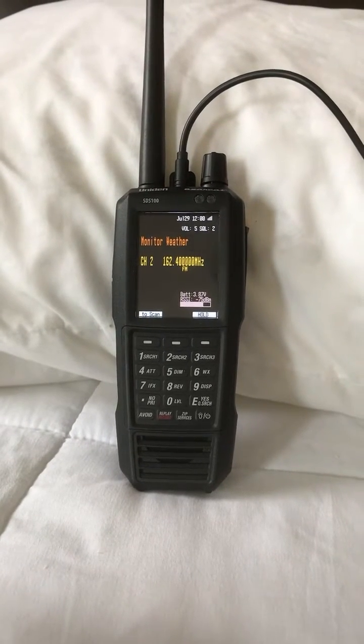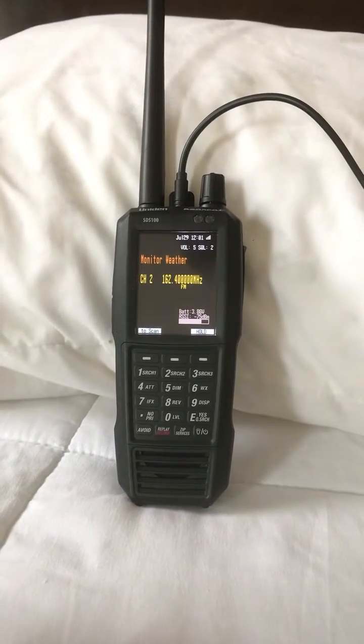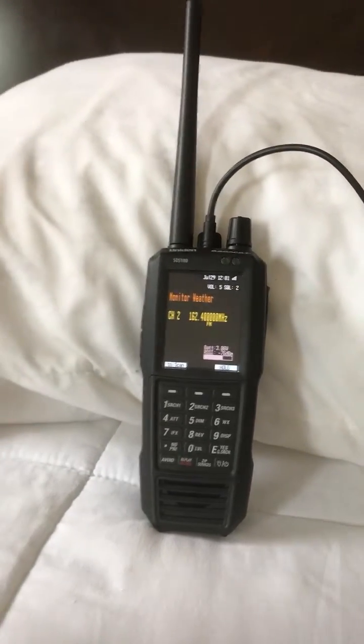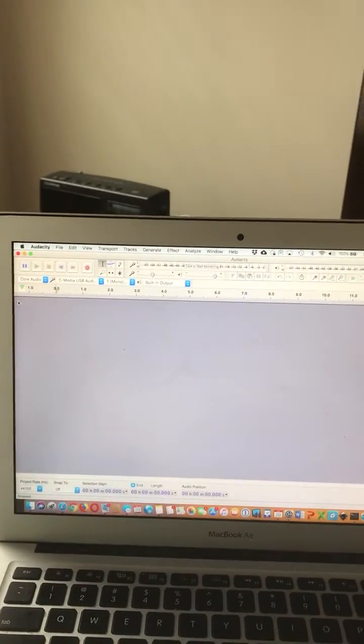I just got a brand new SDS 100 and I'm going to show you how you can take audio out from it and pump it into a computer into a program called Audacity.